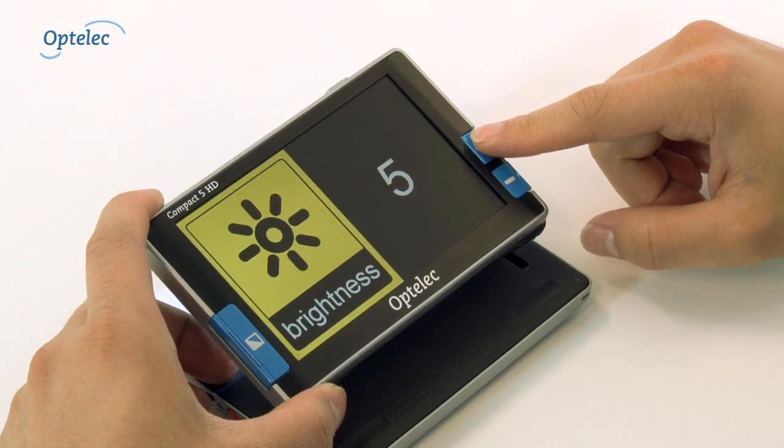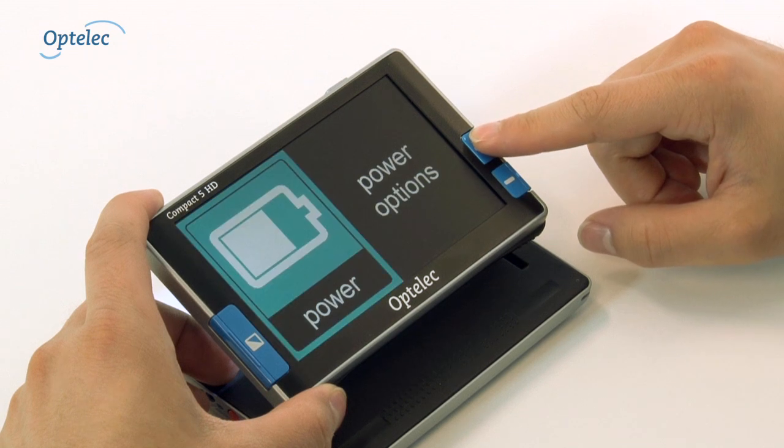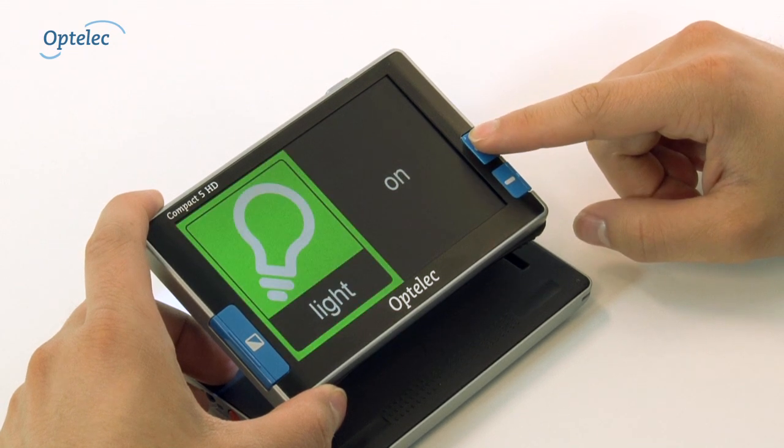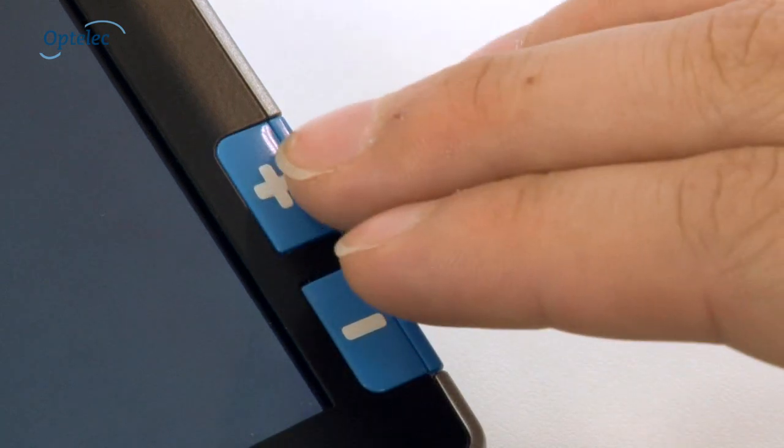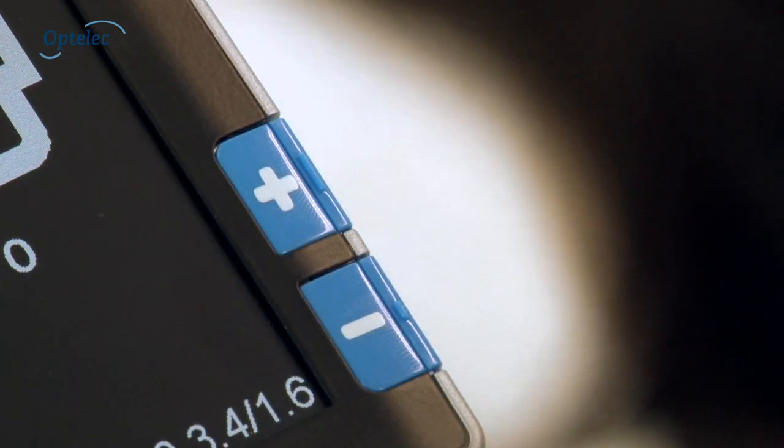The special menu, which has been optimized for use by the visually impaired, allows you to adjust each setting to meet your needs. The settings are displayed as high contrast icons. Simultaneously press the plus and minus buttons to activate the menu.